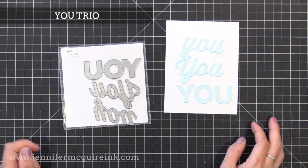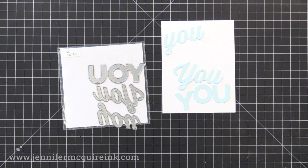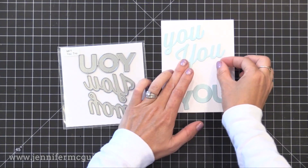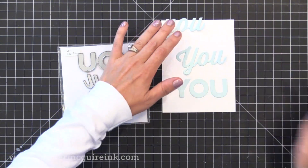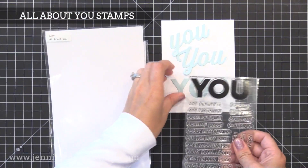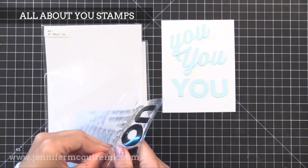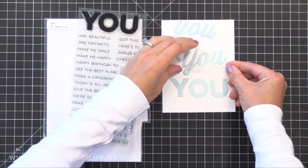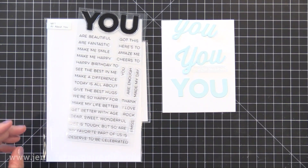Next we have the U Trio die set — there are three U's: a lowercase cursive, uppercase cursive, and block letters. I want to take that lowercase U, die cut it a bunch of times from the same color card stock as my background, and glue it repeatedly over the background for a tone-on-tone textured look. You could also use the block U letters to create little shaker letters, or use the matching All About You stamp set — the block letters in both are the same size and the sentiments team up nicely with the word U.